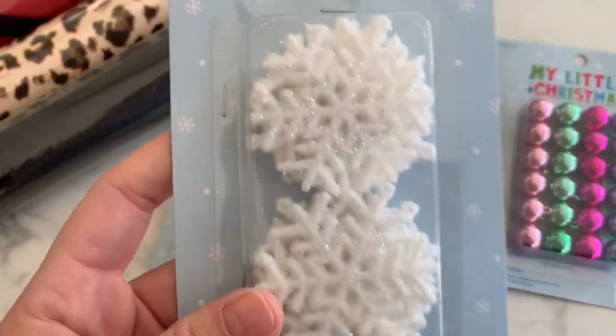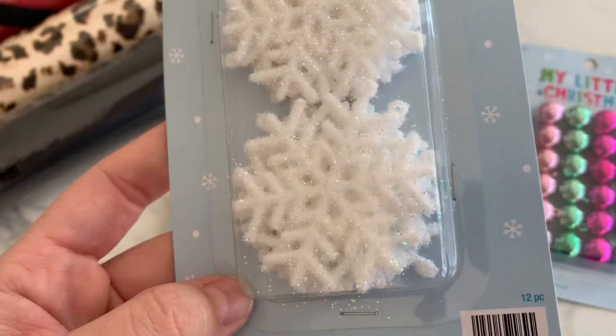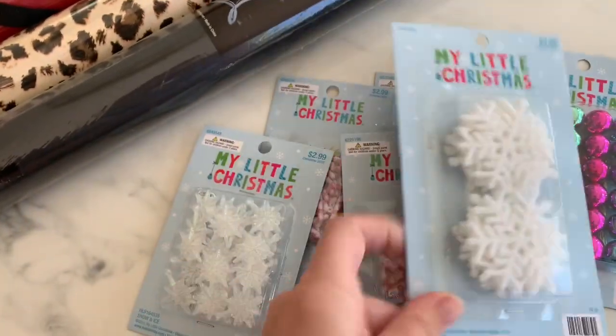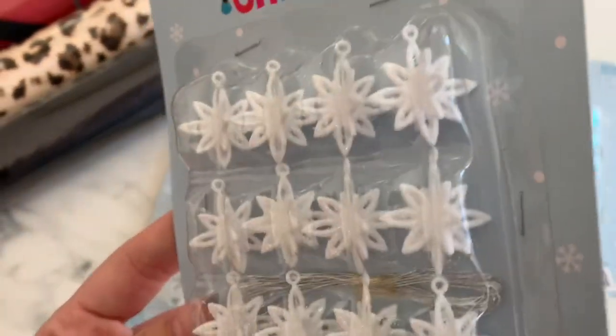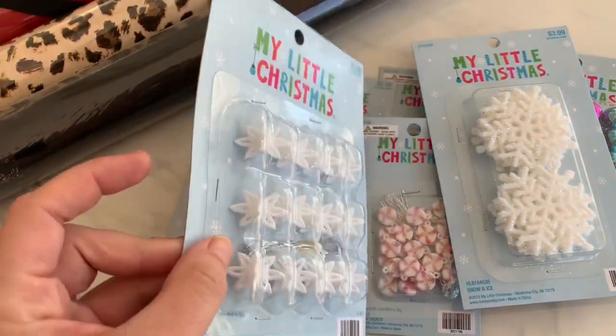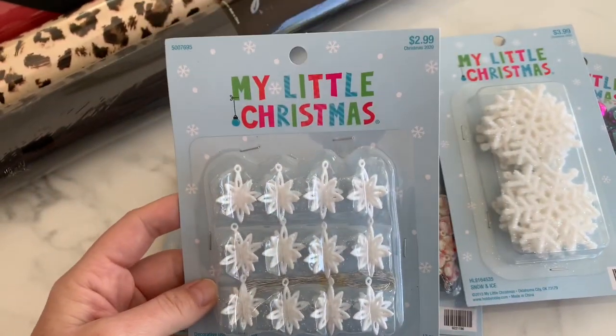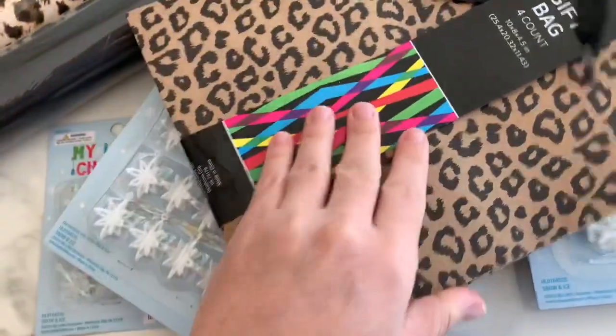I picked up some of these — I thought I bought them last year or maybe used them all — but they're like fuzzy little snowflakes, and these were two dollars. Then I got these ones — as you can see, about the size of my thumb, but they're 3D, so they definitely need to hang from something. These were a dollar fifty.